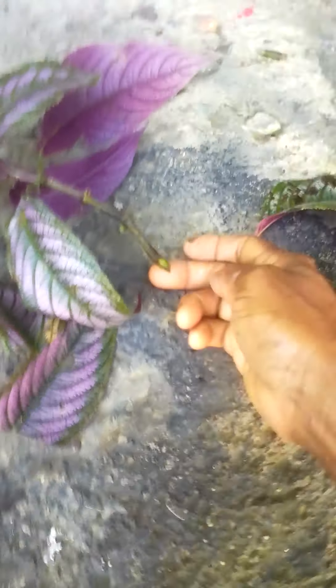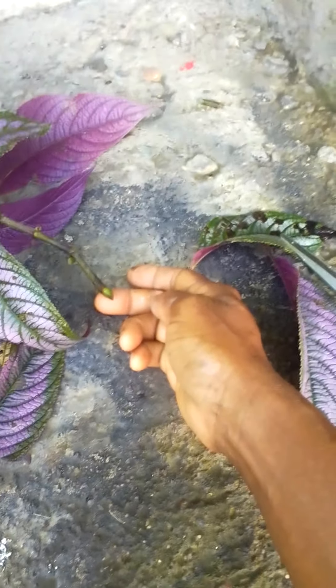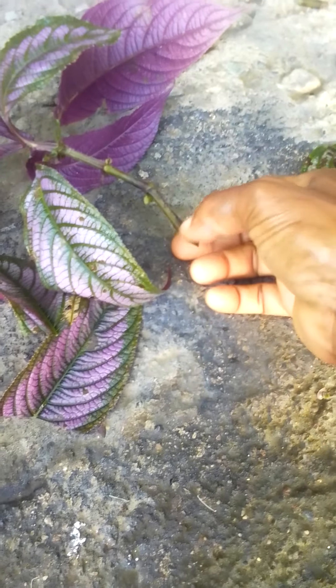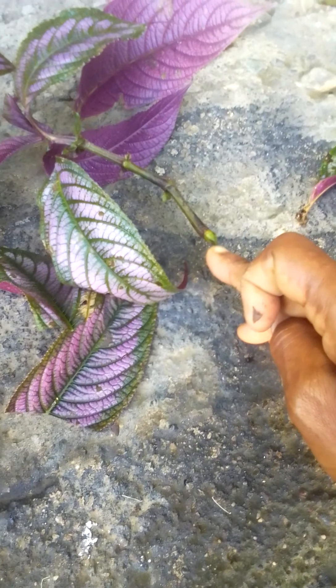This plant's name is Persian shield — I don't know if you know it by that name, but it's called a Persian shield. This is where the root is gonna come out, right at this node here. You see that? I snipped it right there — you can snip it a little longer if you want.